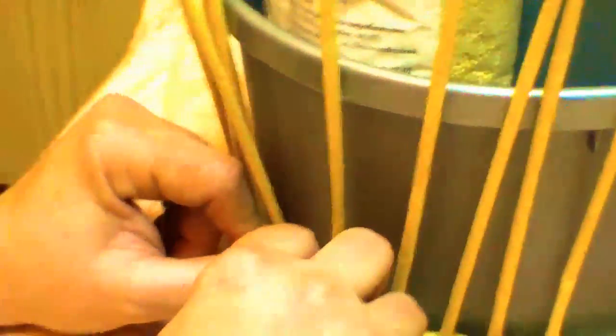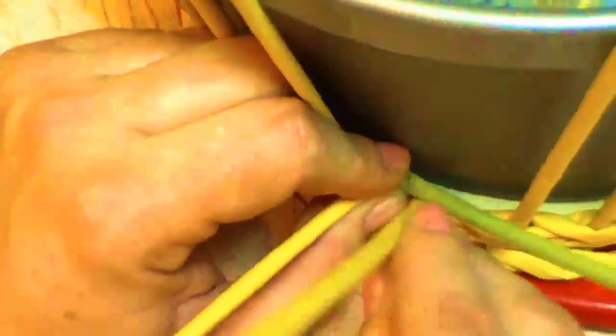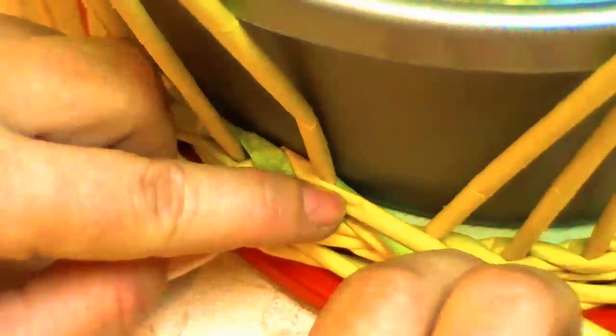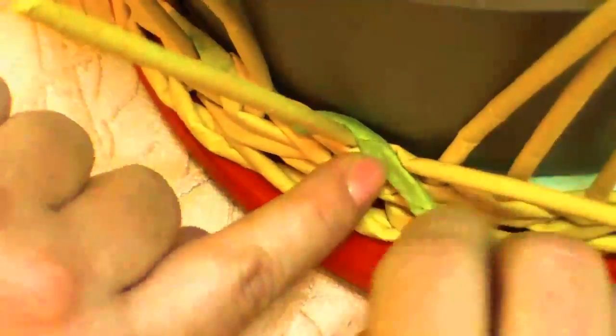The pattern tube goes outside. We embrace the background tube with it. Unbend the background tube a little and lead the pattern tube behind the pole. The background tube always goes in front. As for the pattern tube, we lead it behind the pole. Here we have led it from above. Then we place it on the background tube and lead behind the next pole again.